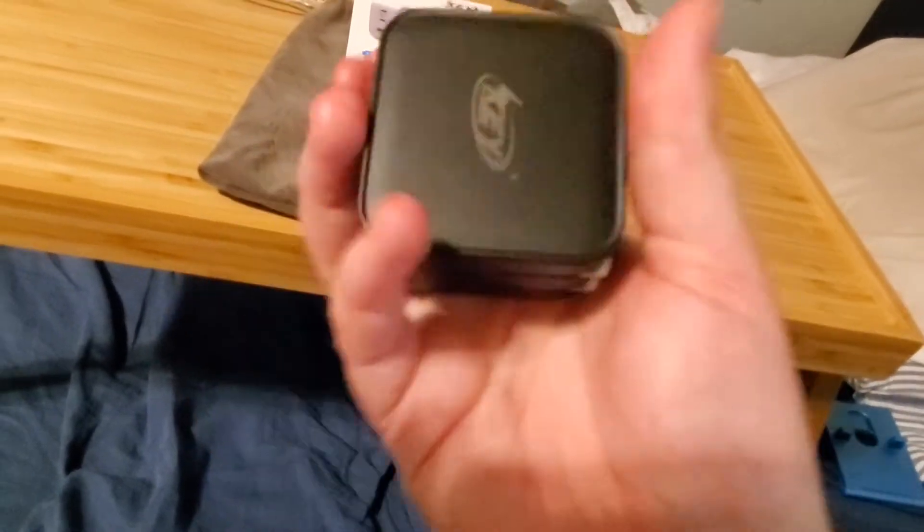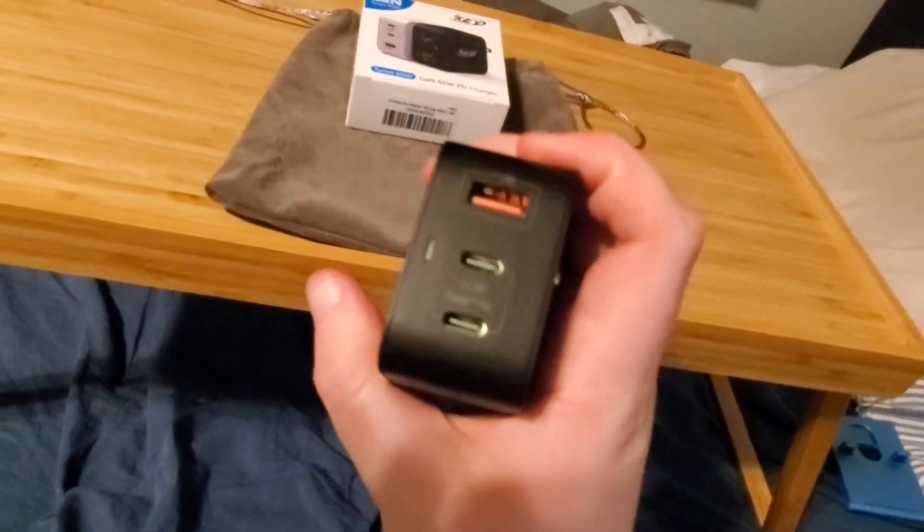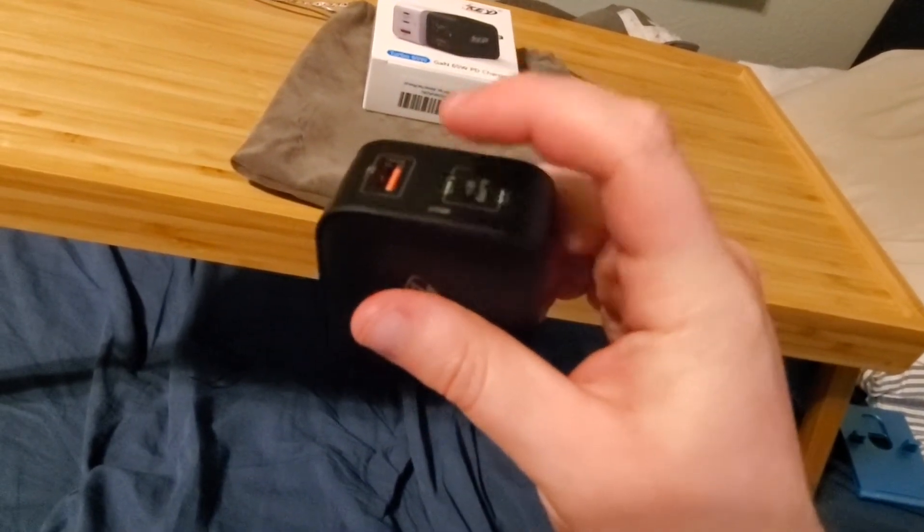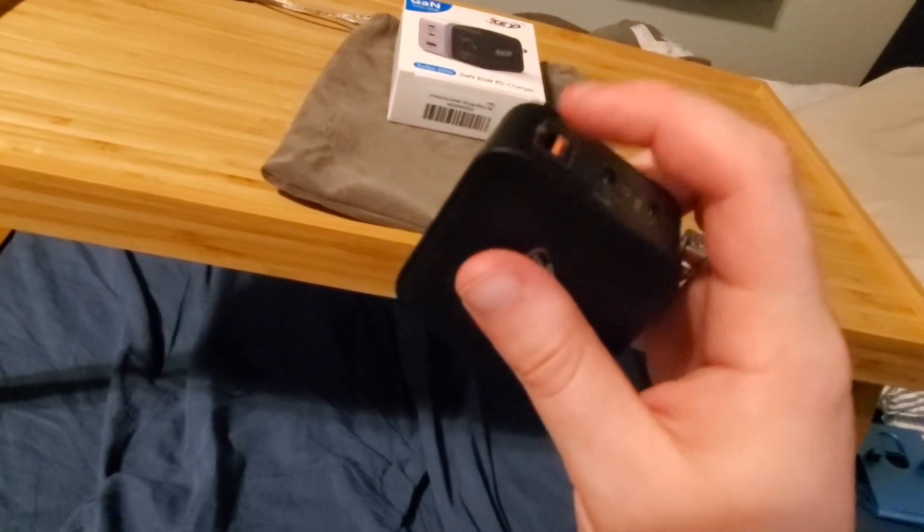Back on point — this thing is awesome. What I usually do is charge three devices simultaneously. You get 65 watts on the first USB-C port, 65 watts on the second USB-C port, and anything left over goes to the 22.5-watt USB-A port.